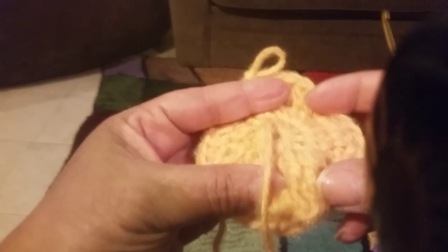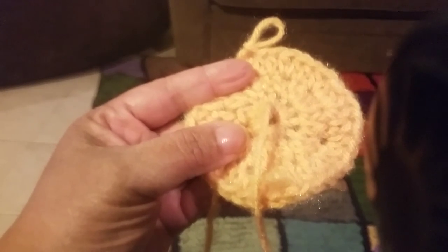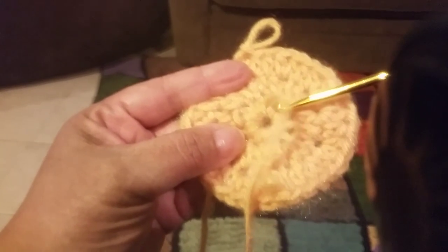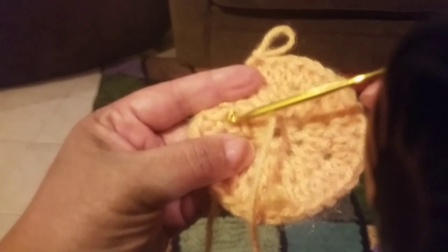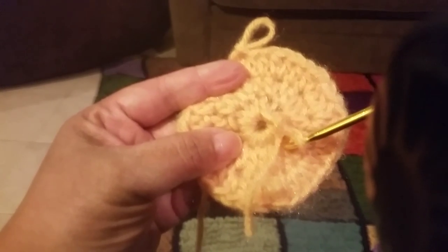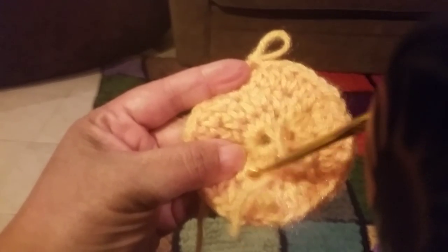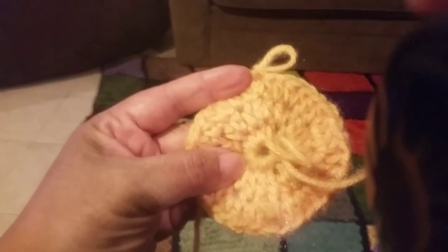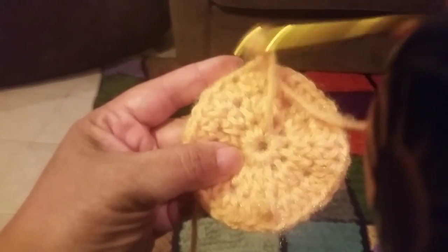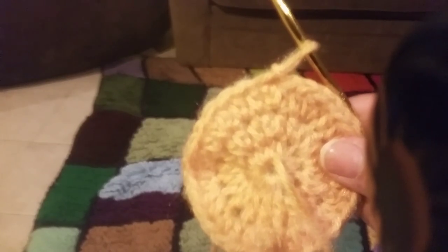If you wanted to make a hat and you wanted more ruffles in it, then you'd take that first row and double it a second time so there are a whole lot more stitches to work with. After doing two stitches in every one, then the next row would also be two stitches, and then start the regular increase pattern. But right now I'm just trying to show you how to do the clock.